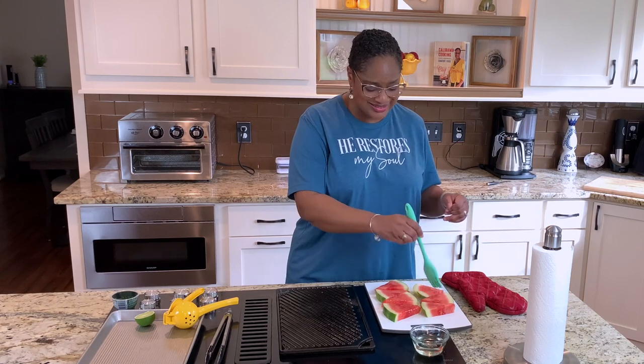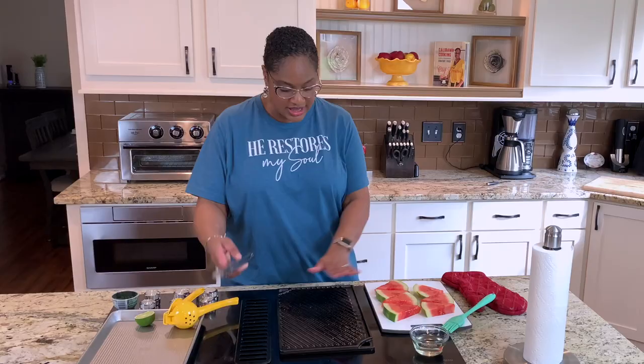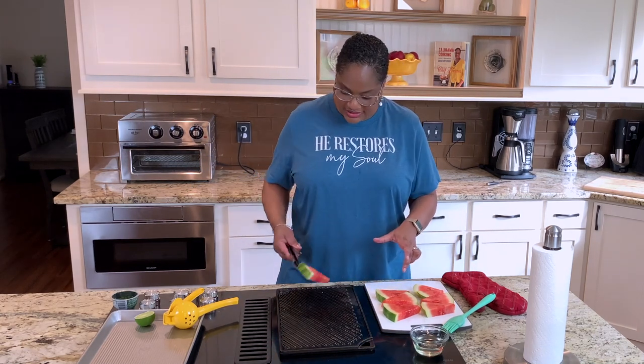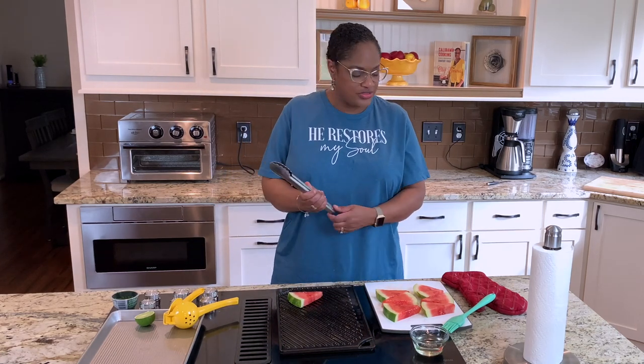First thing you want to do is just lightly brush your watermelon with a little bit of vegetable oil. You don't have to go overboard, but this is going to help you get the grill lines that you're looking for. Make sure your surface is hot, and then put it down oil side down on the grill grates.